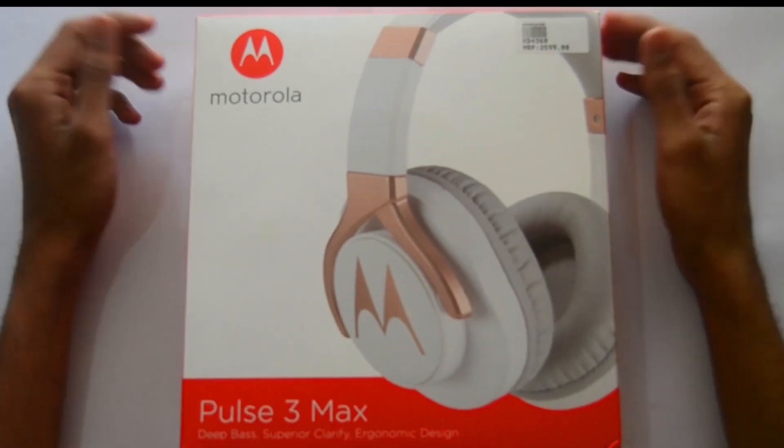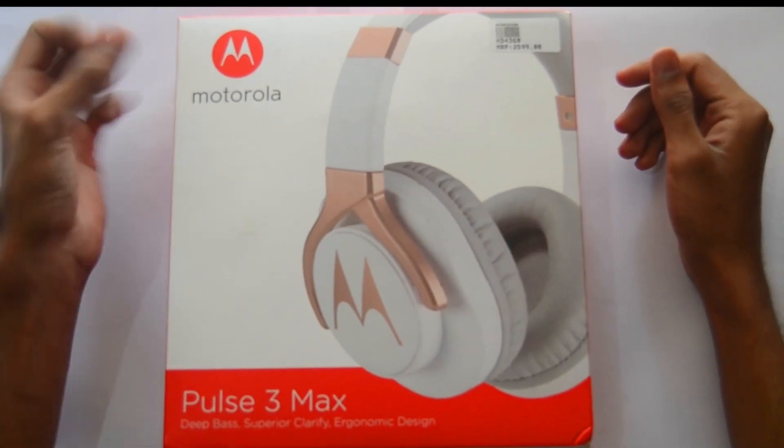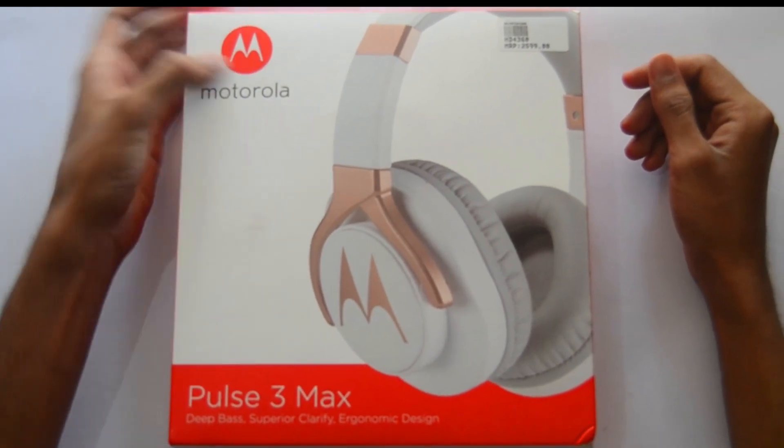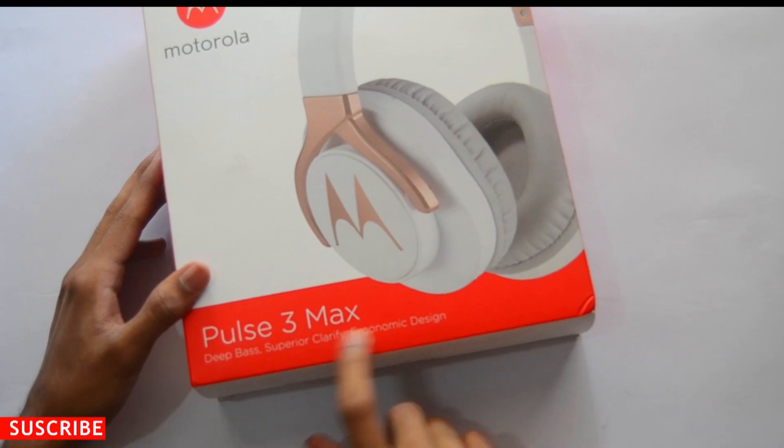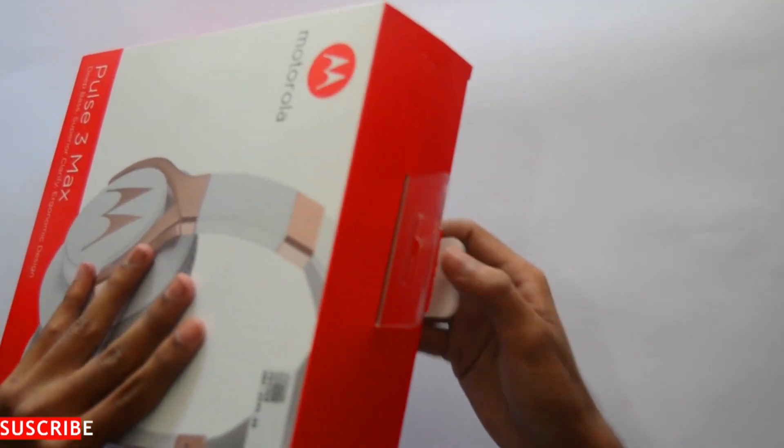Hey, what's up guys, I am Swadeek. It's my second video. Today we are unboxing this — the latest Motorola headset in the market. You can see the branding of Motorola. It's a version of Pulse 3 Max. Now just unbox it.